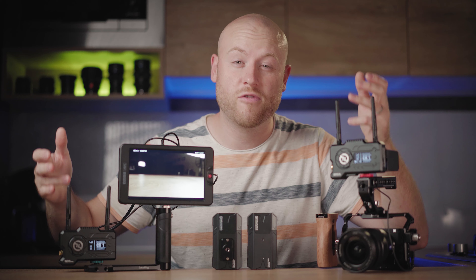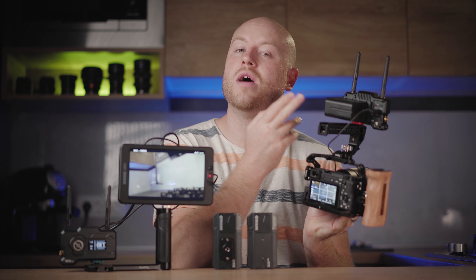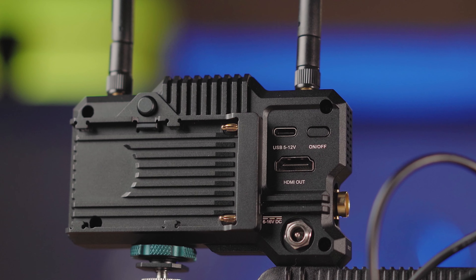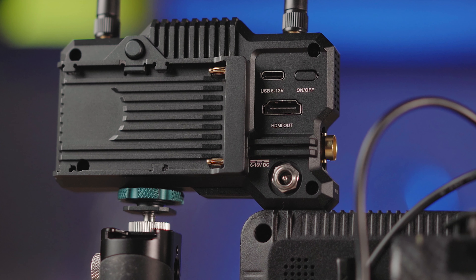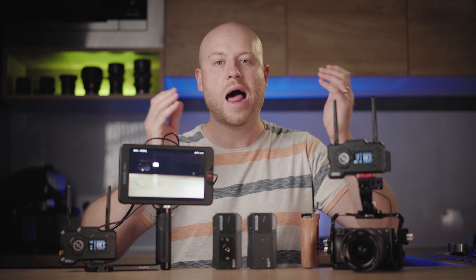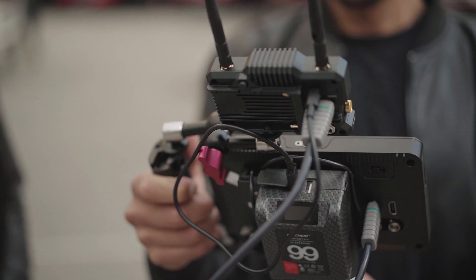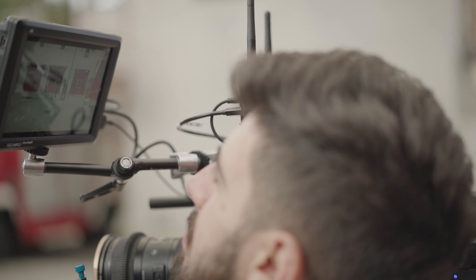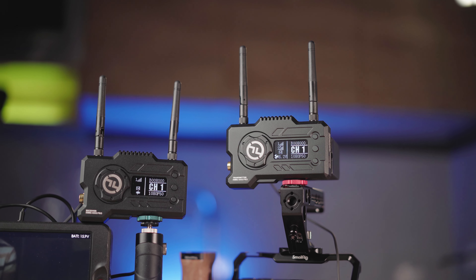Another great new feature on the Mars 400 Pro is multiple power options. You can power it in three different ways: firstly, the standard Sony NP-F battery attached to the back; secondly, via USB-C at 5 to 12 volts, so you can use a power bank; and thirdly, via a DC adapter or V-lock adapter mount at 6 to 16 volts. We are powering both the receiver and transmitter via USB-C from one V-mount battery — a sleek all-in-one power solution.